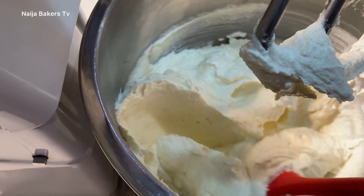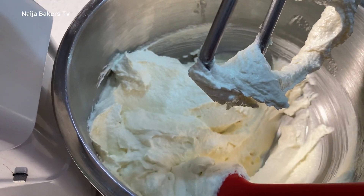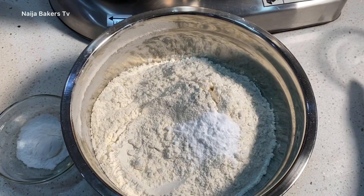What you want to do is get it to this consistency — you want it to increase in volume, you want it to be creamy, and you want it to be pale. This is what you must achieve before you go to the next step.